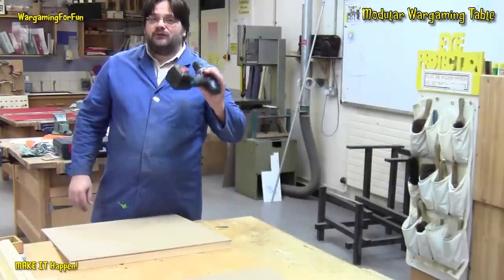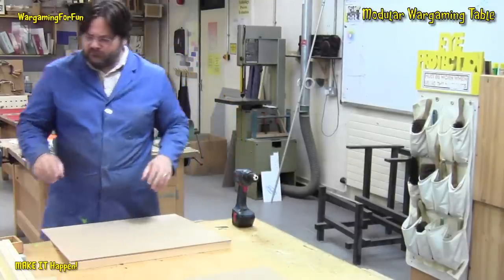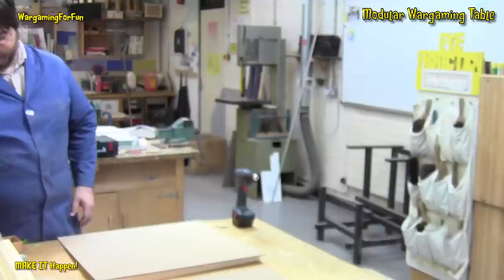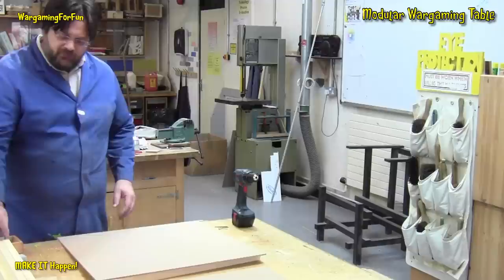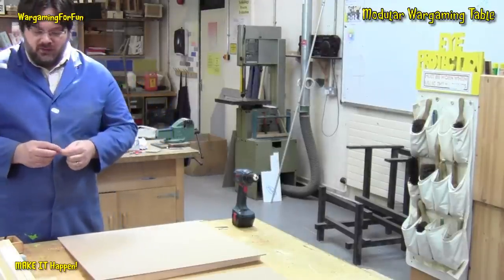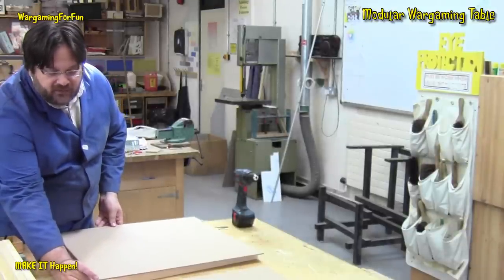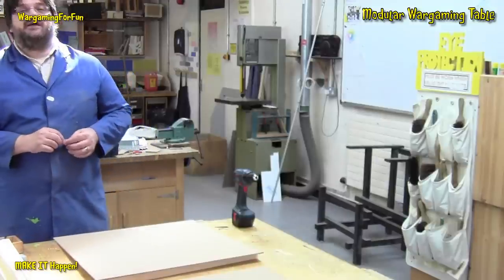The easiest thing to use is a cordless drill. Because 20mm ply is quite susceptible to splitting, I am going to pre-drill the holes first with a 2mm drill bit. These are 1x6 screws. They'll come from the top all the way through and I don't want them sticking out the top of the board - I want this board to be flat. So I will countersink them and show you how I'm going to do that.